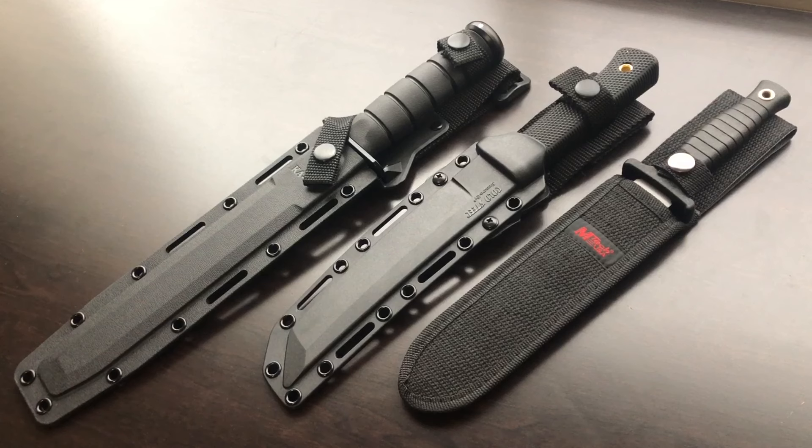Number one: I want it to be a fixed blade. Granted, there are a lot of folding knives out there that are excellent quality, very well made, very robust in design, and they won't fail on you. But if I'm going to use a knife for the strict purposes of self-defense against another human, it's going to be a fixed blade. That's my first criteria.